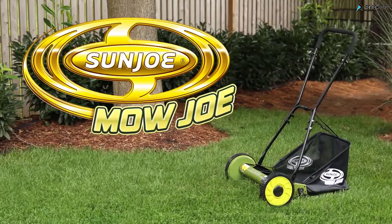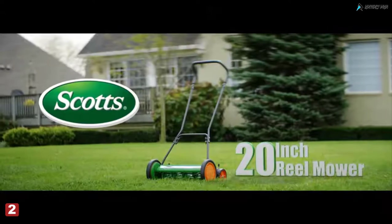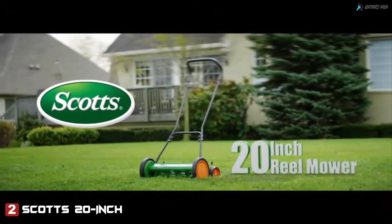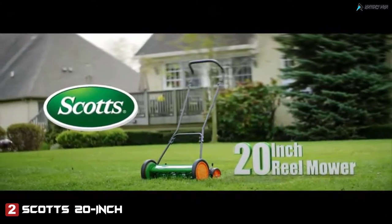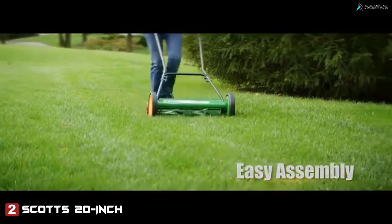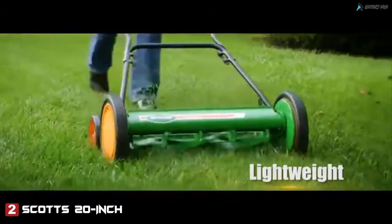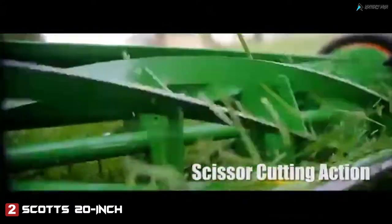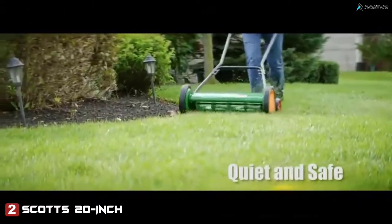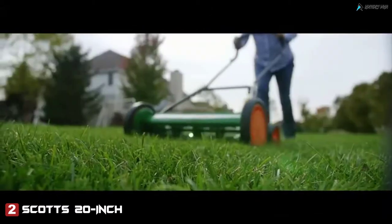The Scotts 20-inch reel mower cuts a path 20 inches wide. Glide smoothly on 10-inch wheels and mow grass from 1 to 3 inches high. The 20-inch Scotts reel mower is easy to assemble out of the box, and the lightweight design means you can maneuver well on uneven ground and hang it on a wall when the job is done. The Scotts reel mower uses precision cut blades to cut each blade of grass cleanly.